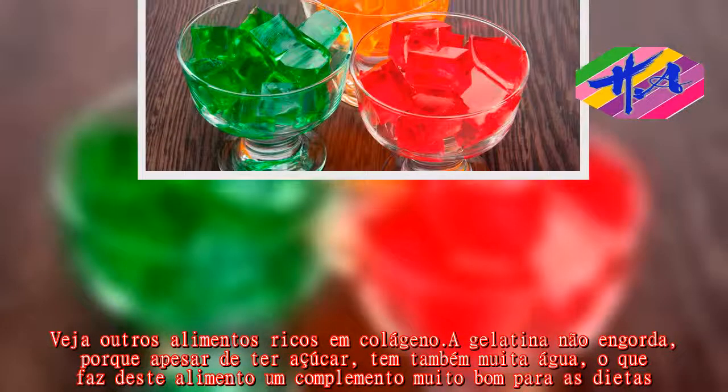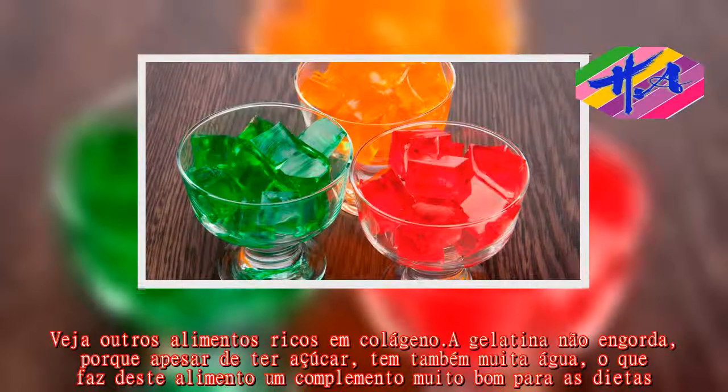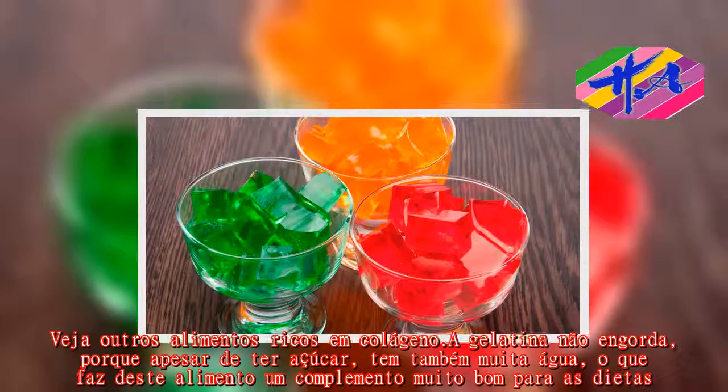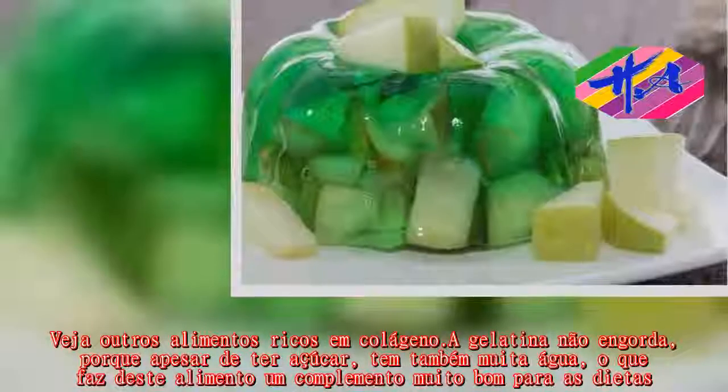A gelatina não engorda por ter poucas calorias, tem também poucos nutrientes que fazem deste alimento um complemento muito bom para dietas.